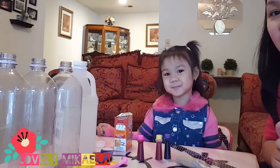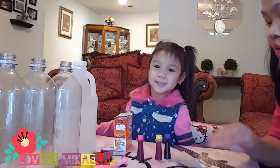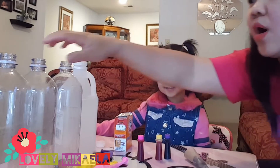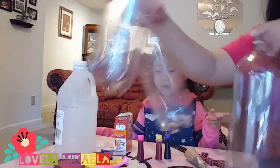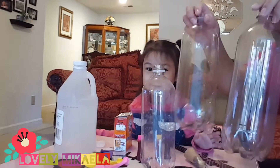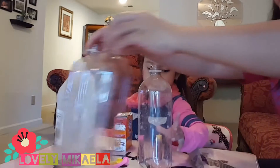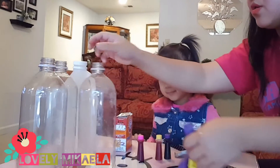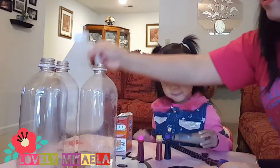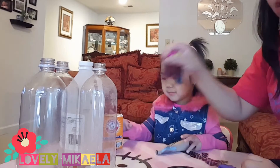We're gonna blow up the balloons, so keep watching guys. What we need is three empty containers or bottles — or you can use just one if you don't have three — three balloons in any colors, vinegar, baking soda, and food coloring.